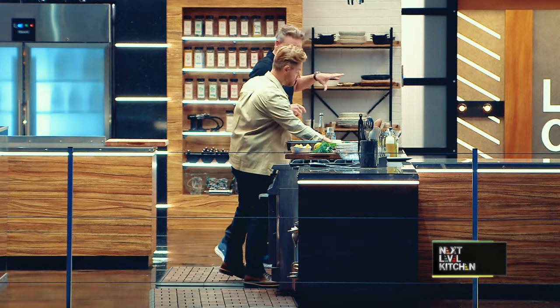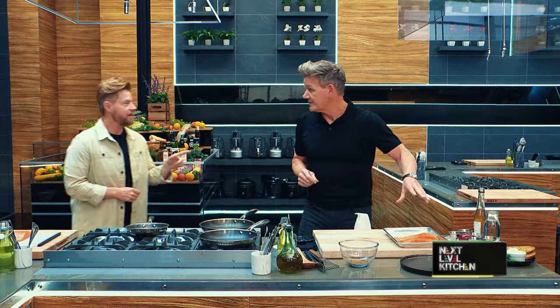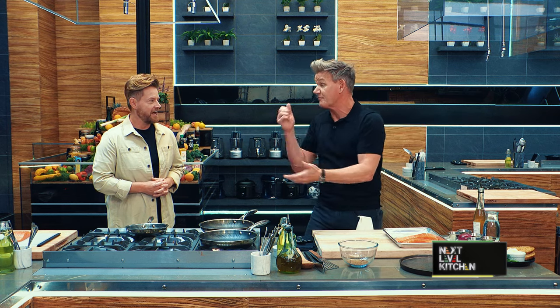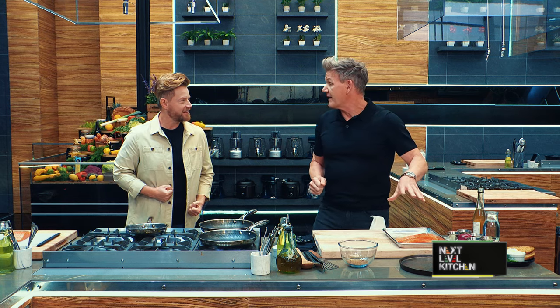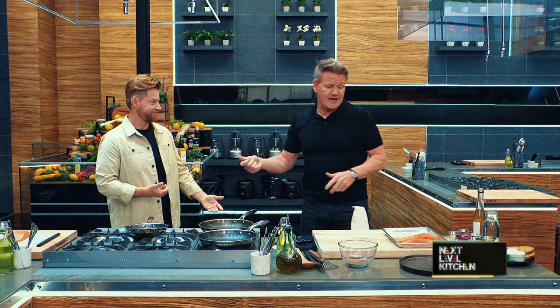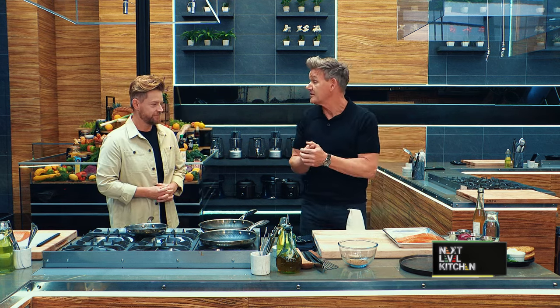I'm gonna do a pastrami-spiced salmon sandwich finished with almost like a sort of cream cheese and a beautiful soft pickle. I'm a native New Yorker, I feel like this is for me, Gordon. The tails — everyone wants to turn them into tartare, or they don't know what to do with them, so I'm gonna turn this into a beautiful sandwich.